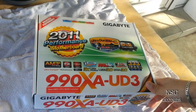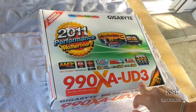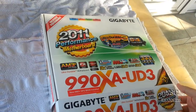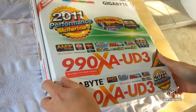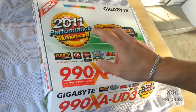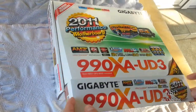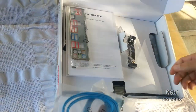Hi guys, welcome to my next video and welcome to my channel. This time we've got here a Gigabyte mainboard with a 990 chipset, the HA-UD3. It's a great one for AMD. It's a very great motherboard, all three times better than the other motherboards you know.